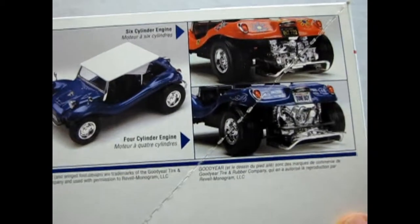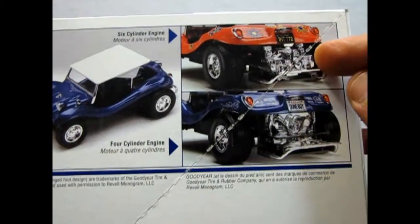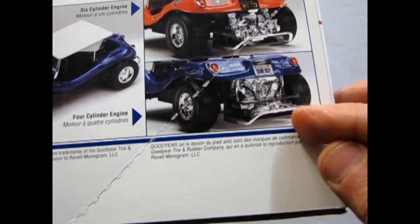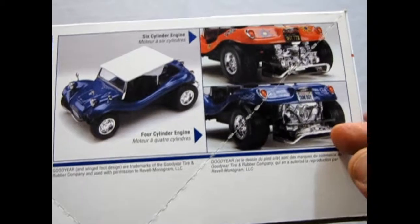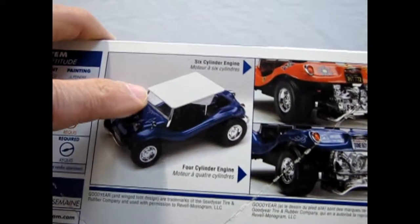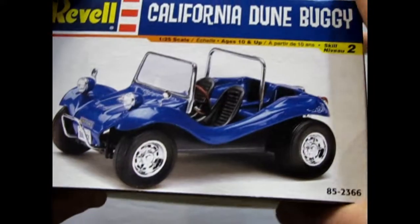It says it's a skill level 2 kit, 10+, glue and paint required. And there are the two different engine versions: there's a six-cylinder, which is a Corvair, and of course the Volkswagen four-cylinder. And there it is in blue — notice it has the top on there, and here it is with the top down.